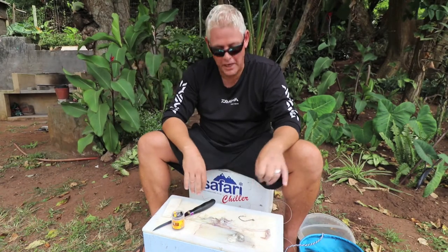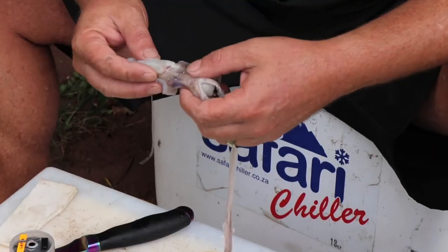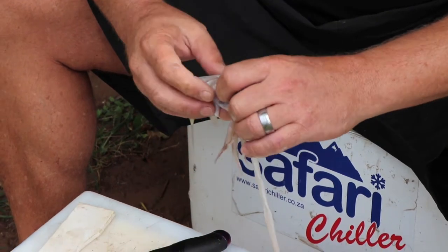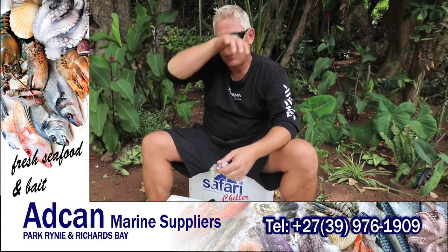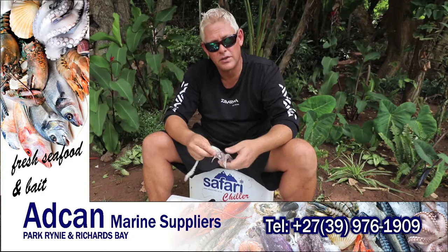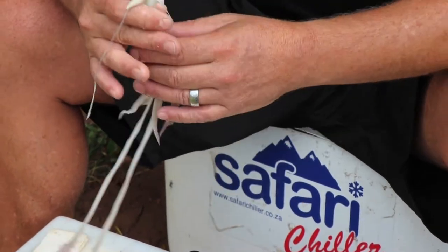Hi everybody and welcome to this week's bait demo. Last week we showed the ink sack chocker bait, and today I want to show you guys that a head — something guys disregard all the time — can be a very good bait. When fishing for cob, flatfish, or targeting sharks with a bigger head, today we're looking at a bait that's effective for flatfish, cob, anything close to the side — a very nice little bait to put in the water.